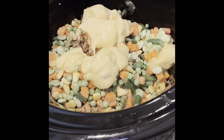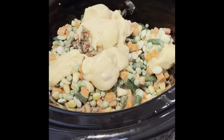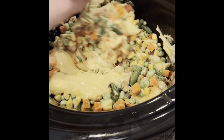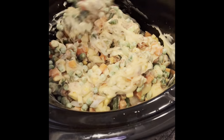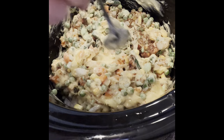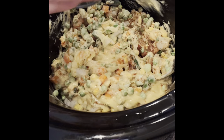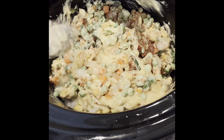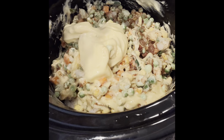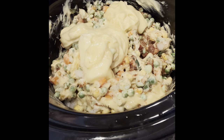This chicken pot pie recipe calls for two to three cans of cream of chicken soup. I'll mix it around and see what it looks like, and if I need to I'll add a third can — actually you know what, I'll just add the third can now. Does anyone else worry about scraping every single bit out of the can? I try to make sure I get every cent's worth since we're on a limited budget.